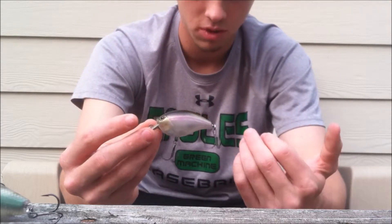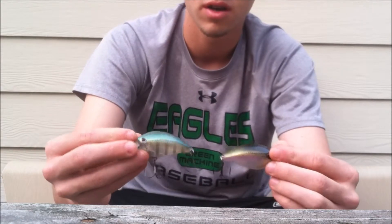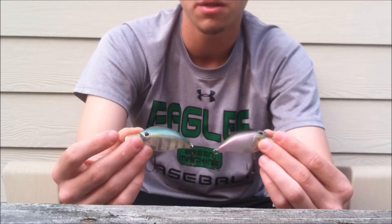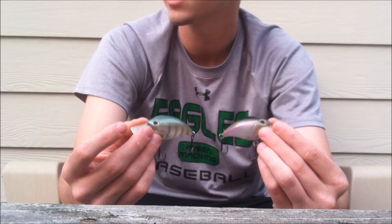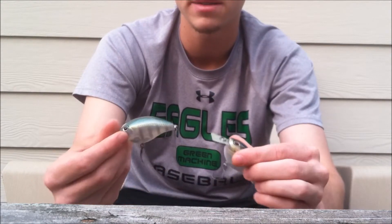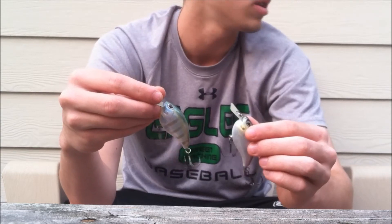But that's just a quick little review of the Storm Arashi. If you haven't gone and picked one of these up, you really need to, because they are just phenomenal crankbaits. They offer like twelve different colors or so, and they have a rattling and silent version in the three and five foot. They have a deeper version which runs like eight to ten feet, and they have a flat deep one. And they're coming out with more rattling and silent ones for all the models. Go out and pick up some of these Storm Arashi squarebills, because I promise you they will catch you fish. Thanks guys for watching and stay tuned for more.